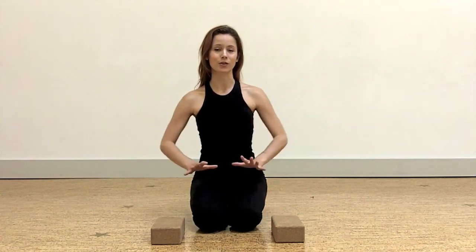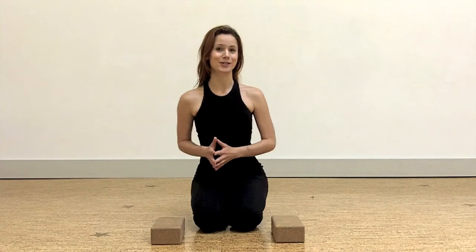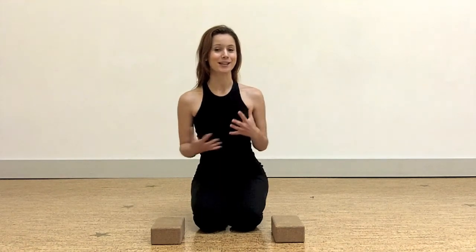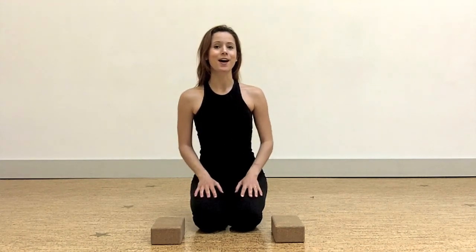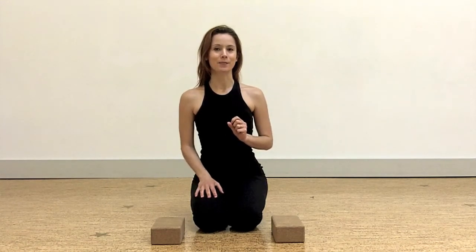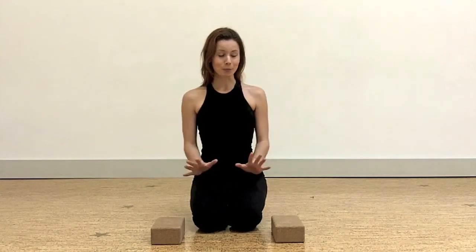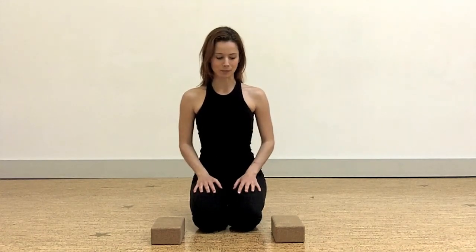It's a great arm strengthener and core strengthener, but it's definitely a pose that you'll want to explore stages of. I'll be honest, this pose is a little intimidating for me. Getting completely into the pose is quite a challenge, but that doesn't mean it's not worth trying, so play around a little bit with it here this morning.